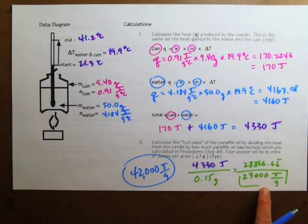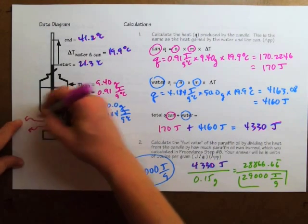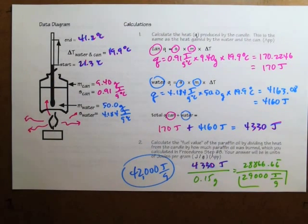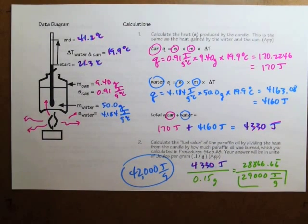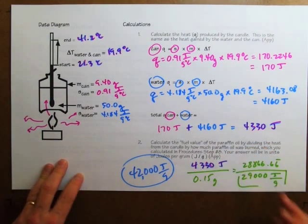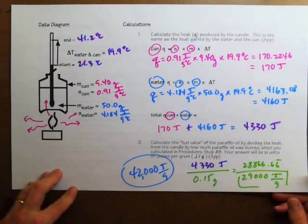Our results are considerably lower than 42,000 joules per gram because the heat from the candle is not all going into the calorimeter — a lot is going out into the room and we can't measure that. That's not a very accurate result, but since we know we were lower than we needed to be, in the next part of the experiment we can compensate by doing a calculation to create a correction factor. It's just like shooting an arrow at a target and coming up short — you know the next time how much harder to pull back or how much higher to aim.